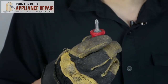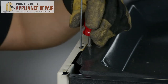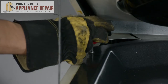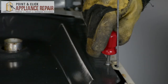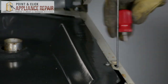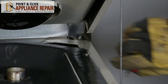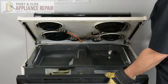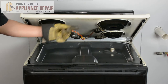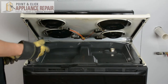A regular screwdriver is just too long for spaces like this. Now you can put those screws back in. We're going to close up the oven door to get that out of our way, then lift up on the cooktop to loosen up those rods, push them back in, and lower the cooktop.